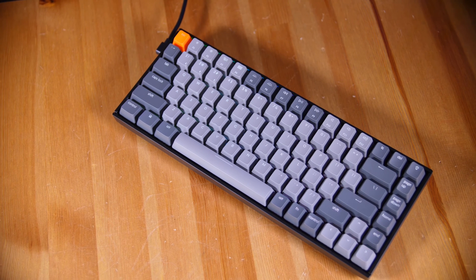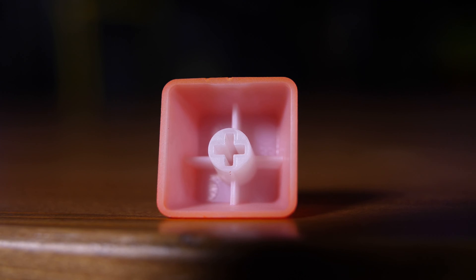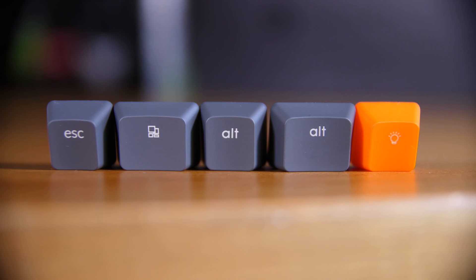The keycaps have a nice feel to them. They are standard Cherry keycaps, so you could replace them all if you wanted to. You also get Mac options if you want to use it with Mac or iOS, and of course Windows keys if you want to switch those out as well.